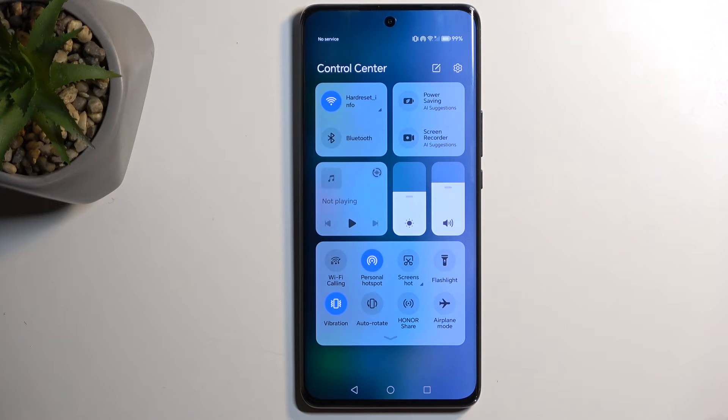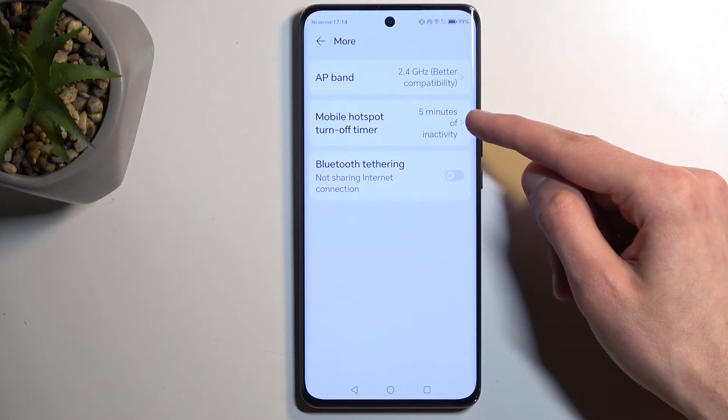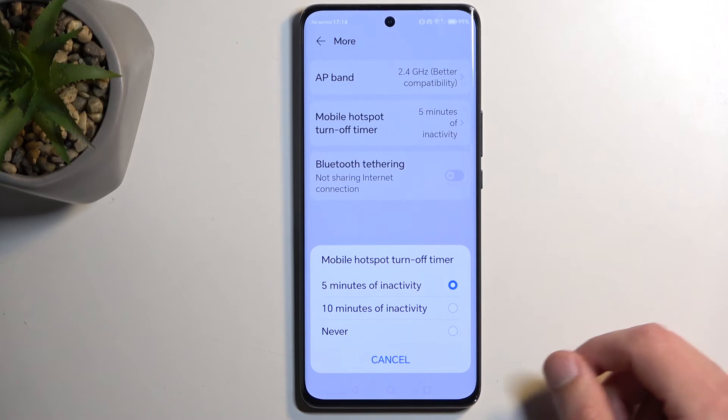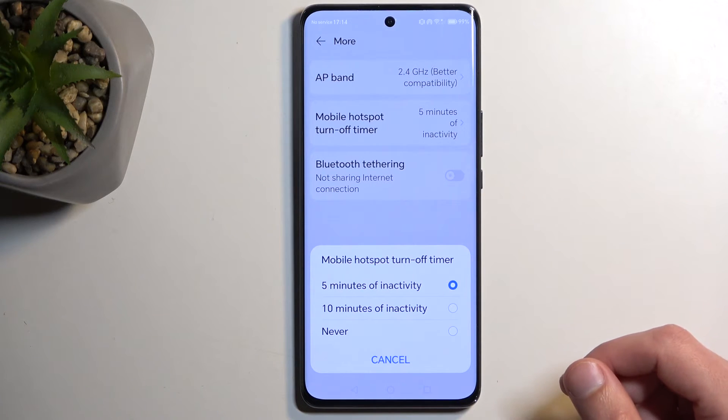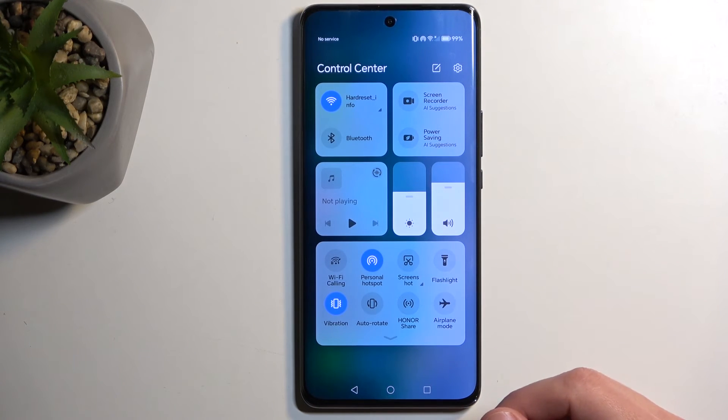For the keen eye, you probably also noticed that there was a setting that automatically turns off your hotspot after five minutes of inactivity. That is the default setting. So if you want to change it, you can do so, but I recommend keeping it. You can see it right here. If you want to change it, just maybe make it to like 10 minutes, but I don't recommend turning that off. The reason for that is because when you use your hotspot, it will be using more of your phone's battery. So if you're done using it, there is no purpose for it to be running in the background — it's a great option to have enabled so you can preserve your battery when you forget to turn off your hotspot.